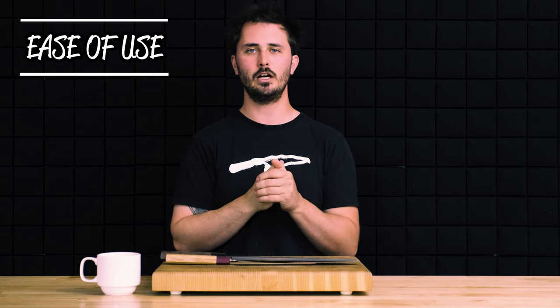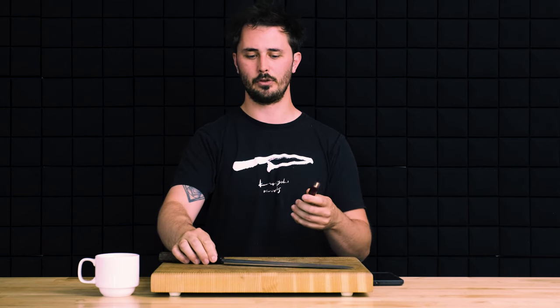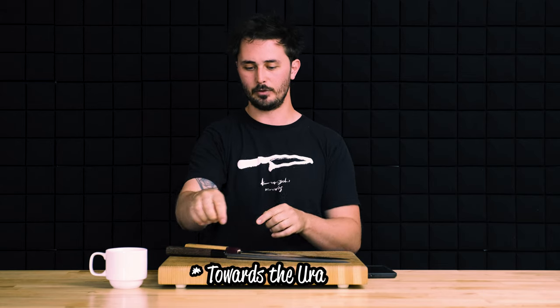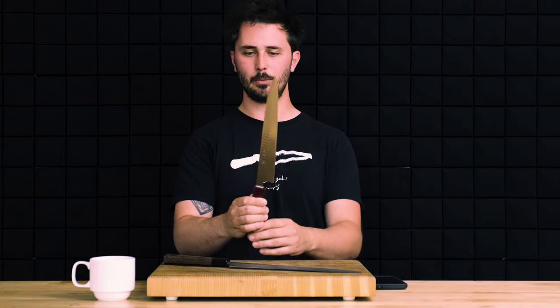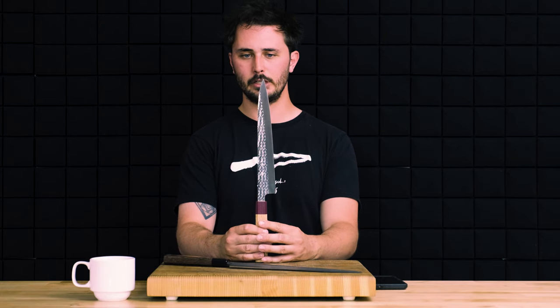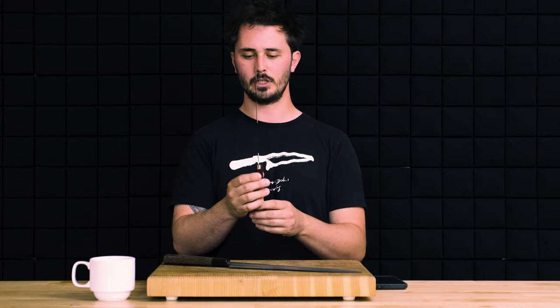Category one is ease of use, and we're giving the edge to the Sujihiki. This largely has to do with the fact that the Sujihiki is double beveled whereas the Yanagiba is single beveled. If you've never used a single beveled knife before, it will have a tendency to steer as you cut — the knife will actually want to go towards the side of the bevel. When cutting softer ingredients like raw fish it's less noticeable, but with harder ingredients like vegetables you'll notice it more. The Sujihiki is going to cut right where you tell it to cut, so for that reason we give ease of use to the Sujihiki.